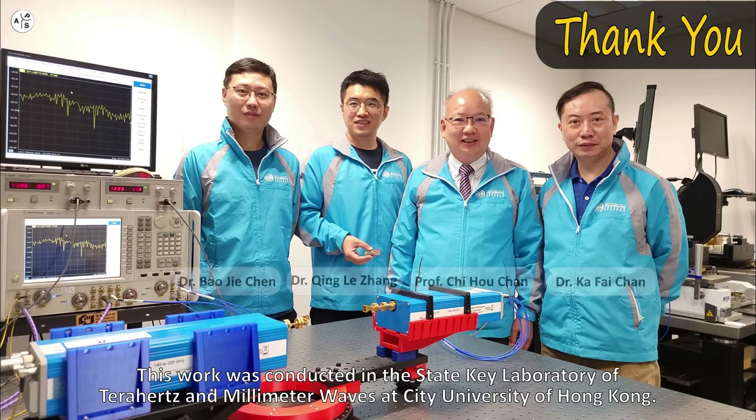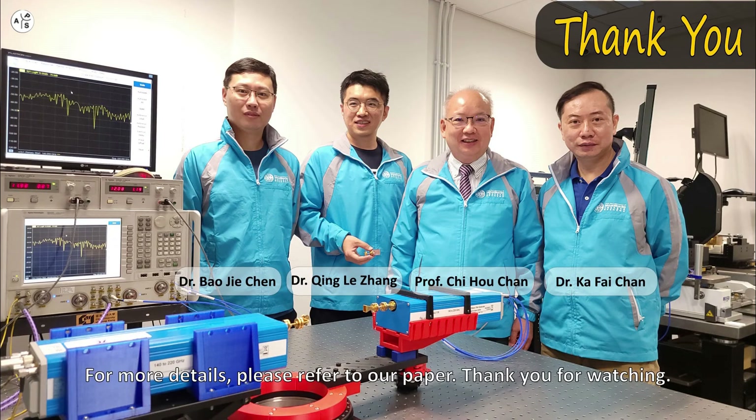This work was conducted in the State Key Laboratory of THz and Millimeter Waves at City University of Hong Kong. For more details, please refer to our paper. Thank you for watching.